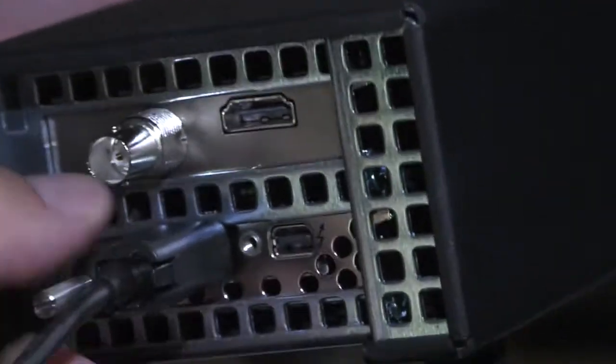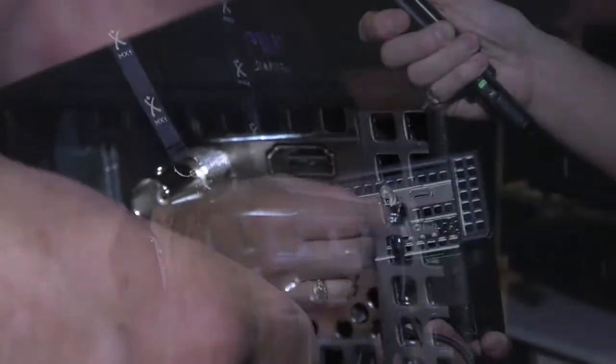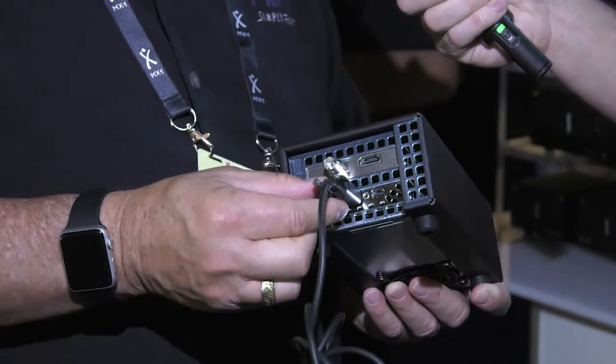We call it the Echo Express family of products. We are basically Thunderbolt to PCIe card expansion chassis. Most PCIe cards are now Thunderbolt compatible and we have a whole list of them on our website. They come in different sizes and lengths, so we pretty much have a chassis to accommodate every card combination, starting with our Echo Express SEL, which is the smallest, lightest chassis. It's ultra quiet with variable speed temperature control fans. We feature a Thunderbolt cable and a Thunderlock connector that secures the cable to the chassis — this is for single slot low profile cards.